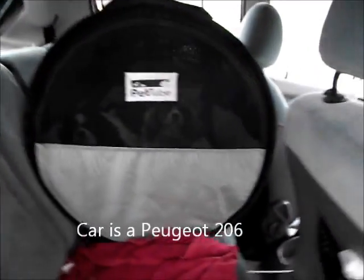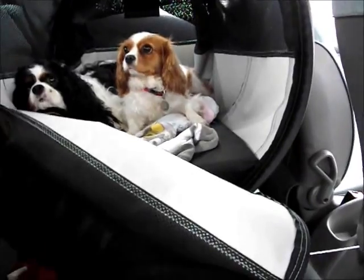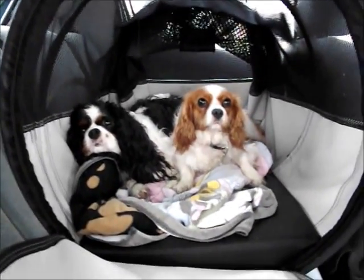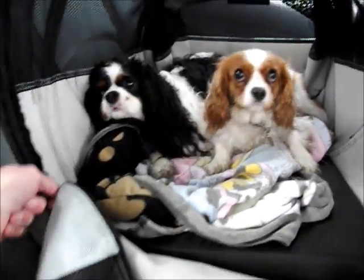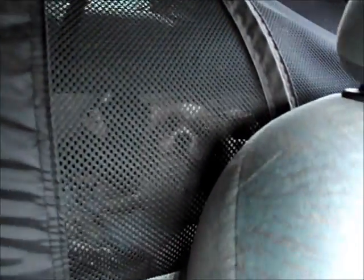The pet tube quite snugly fits on the back seat of the 206. The tube is 24 inches wide, 60 mil, and I've got it reduced down to 24 inches long, 60 mil long. There's loads of room in the back for these two little cavaliers to lay down. As you can see on the front, if they so need to, the dogs can easily see out.